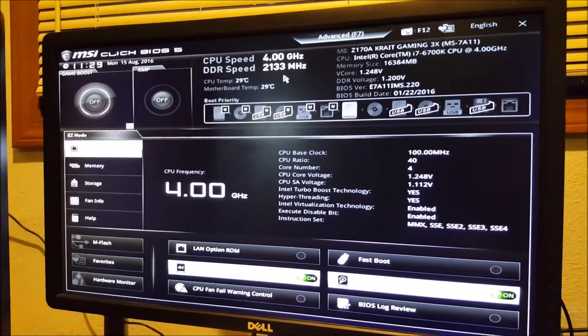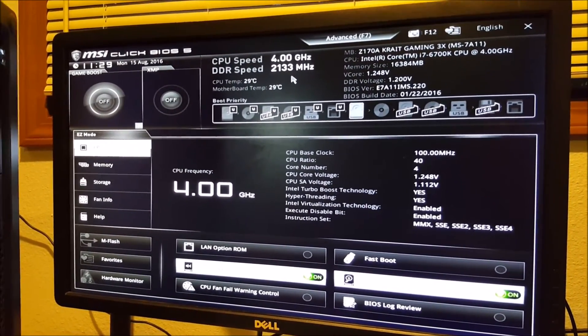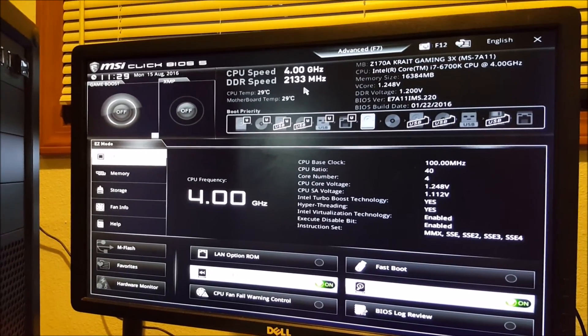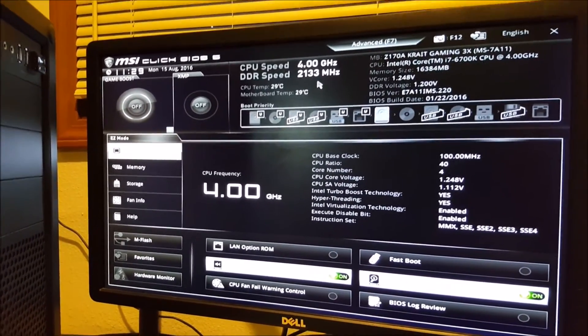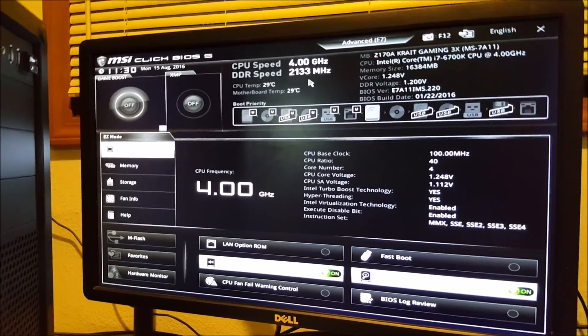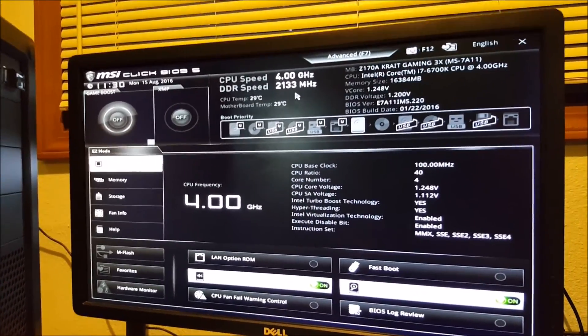It looks like we are in good shape, folks. I'm going to go ahead and set this up and install Windows. I hope you've all enjoyed me building this new machine — this new VR PC — for Build a New VRPC Month, month of August 2016. Paid advertisement by Intel. Thank you very much for that, and I'll see you all very soon.